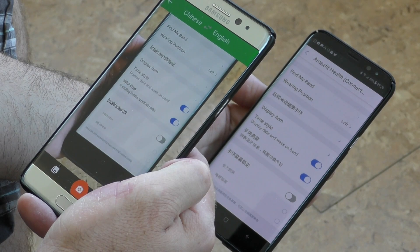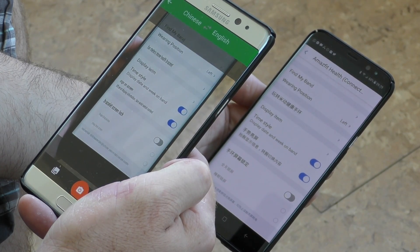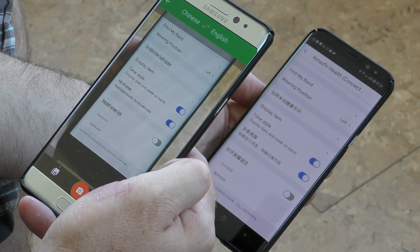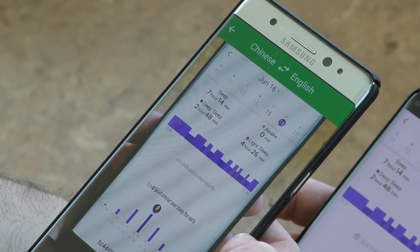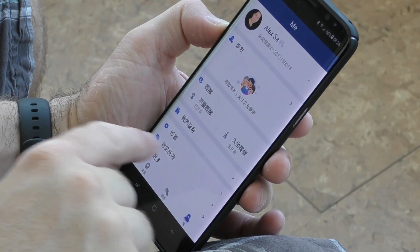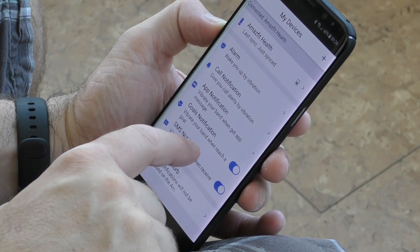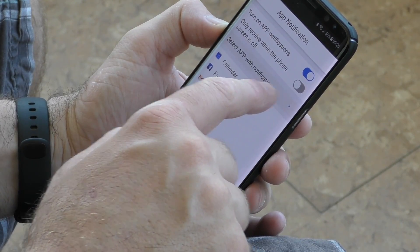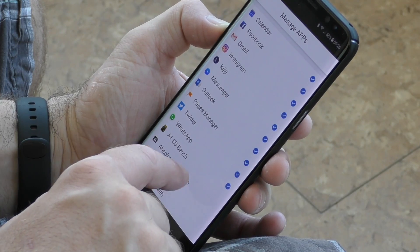It is difficult to understand what's happening in the app. If you have a second phone, you could install Google Translate and point it at your screen to translate what you see — I actually had to do that to set it up. It's definitely not easy and very annoying considering the price of the band. There is a section in English in the app, and that's where you go to set up the band, but it's very confusing why only that part is in English.